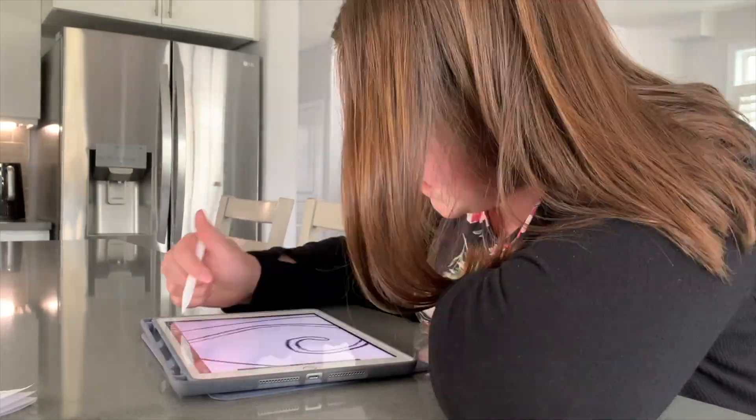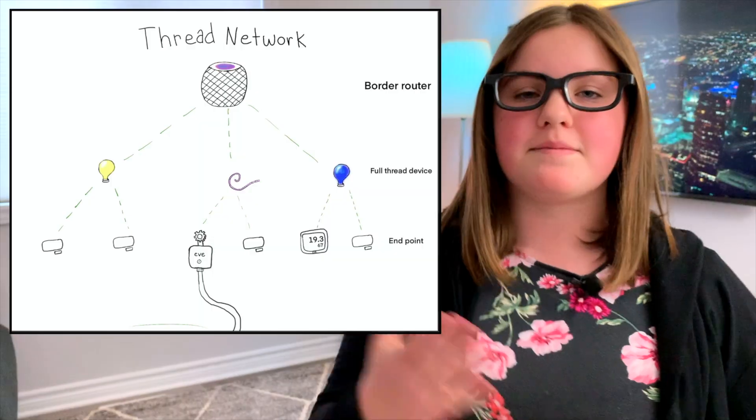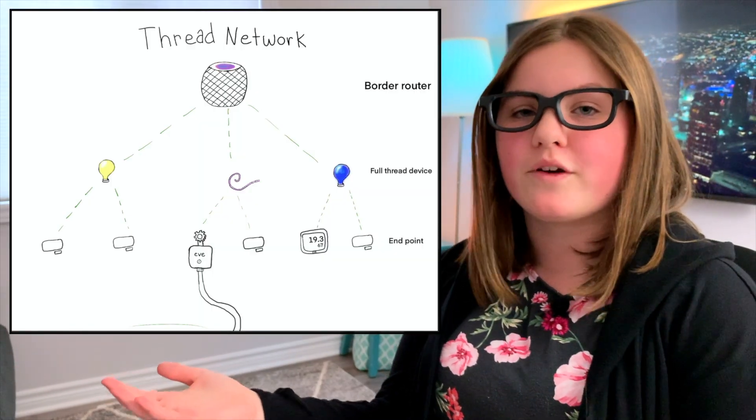Today I'm bringing in an expert to explain thread in more detail. Hi, I'm Ashlyn and I'm here to talk to you about thread. I've done some extensive research and my dad talks about it a lot, so I'm basically an expert. To make it easier, I drew this picture in Procreate. So let me break it down for you.